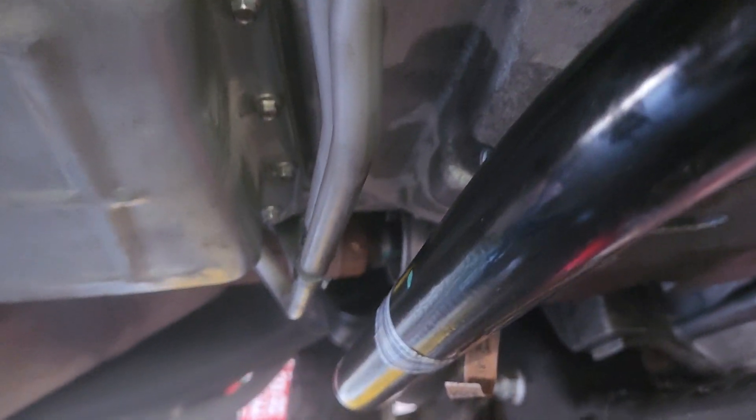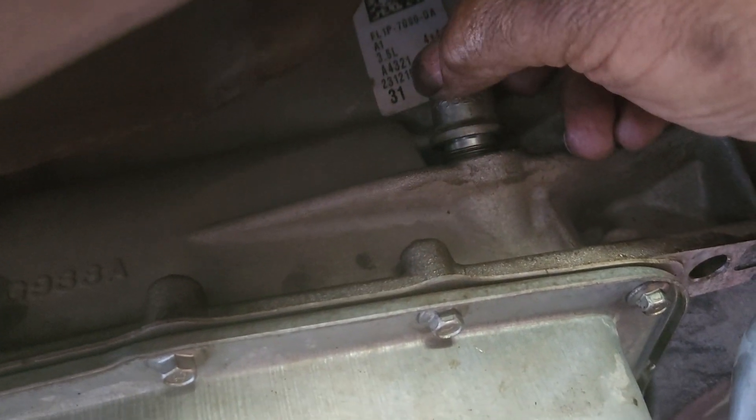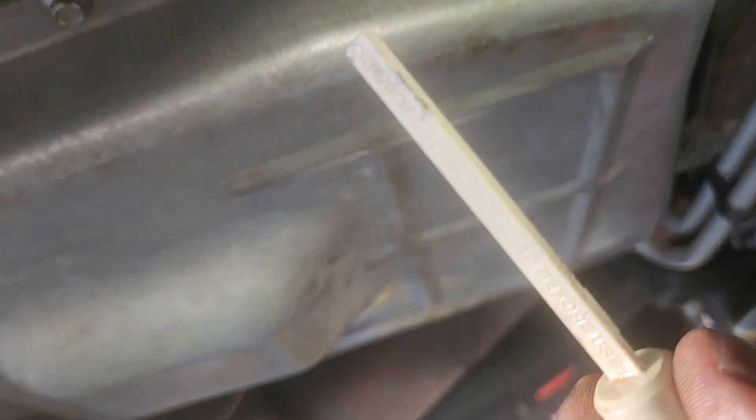If you wonder where the filler plug is, it's up here and I'll show you what it looks like. This is the filler plug and it has the dipstick on it. This is the dipstick. So basically this is where it goes — right in here, screws in here — that's the filler plug. It's a 19 millimeter wrench we used, and this dipstick attaches to it. That's how you can check your fluid level.